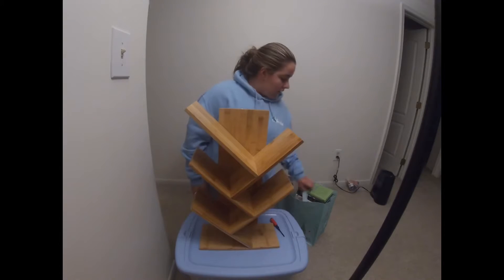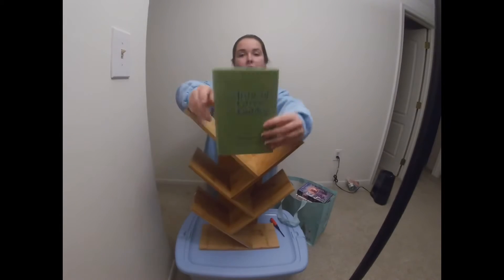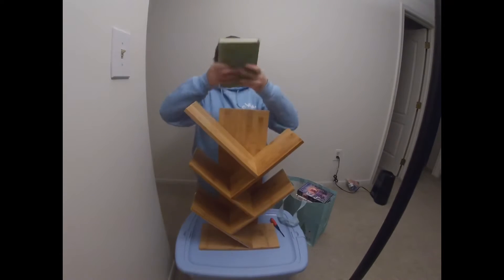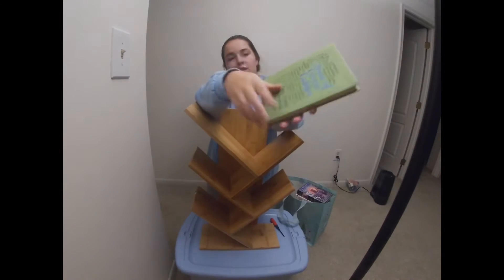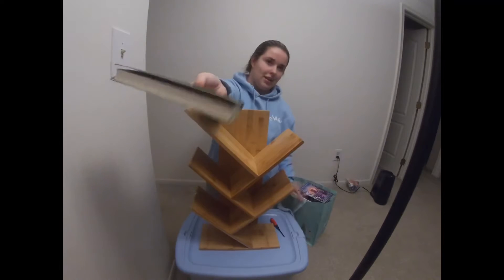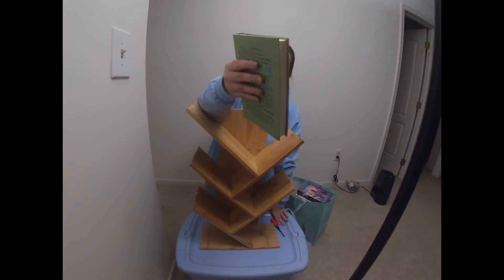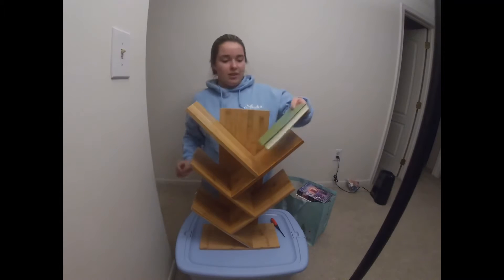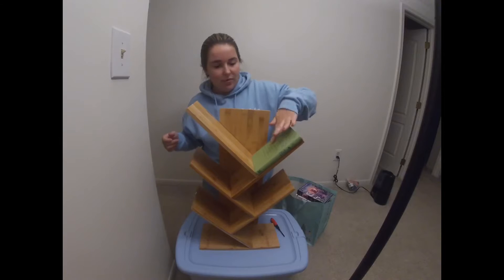First off we've got this cute little book — it's Anne of Green Gables. It's not a leather spine, not paperback, not hardcover — it feels like leather plastic. Since this book is delicate, we're gonna put it here, but we want the spines to face out so I can tell what book it is.